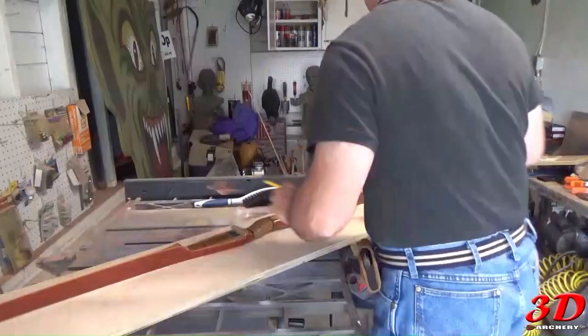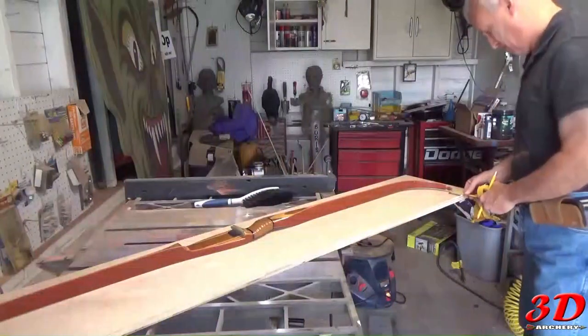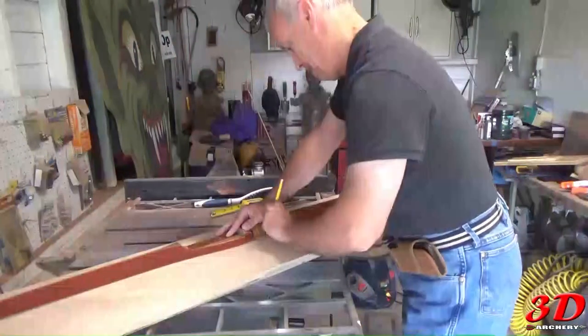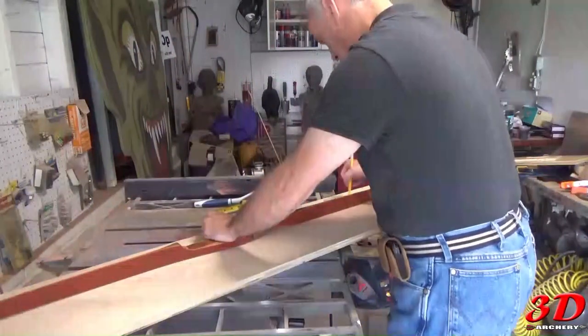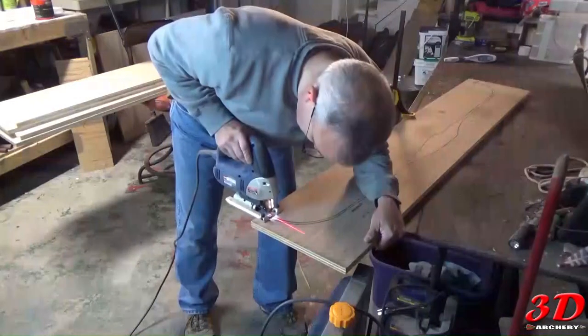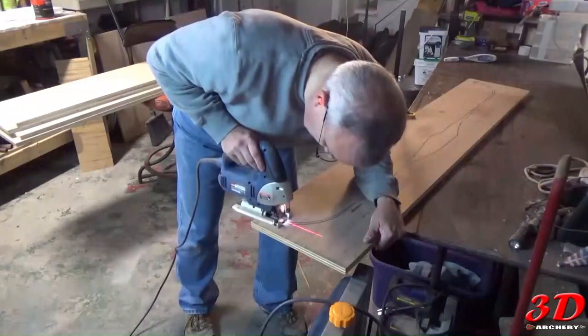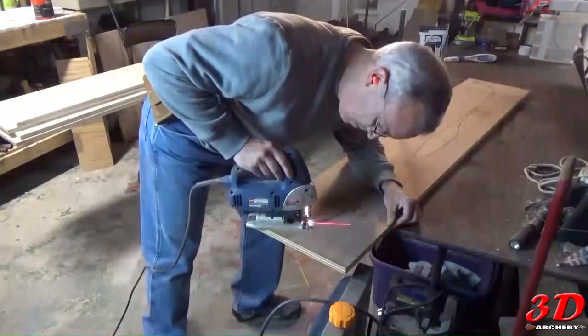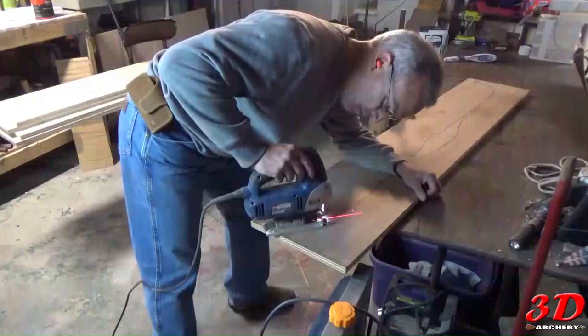As you work on this, you'll start to see the extra space at the ends I spoke about earlier, and you'll see just where you want your bow to sit in the form height-wise. When cutting, take your time and let the saw blade do all the work. The more precise your cut is, the less work you'll have to do in the shaping step.